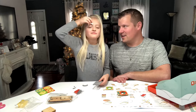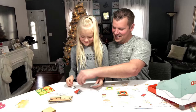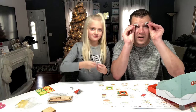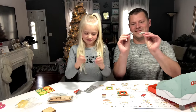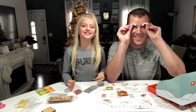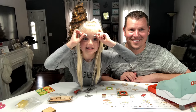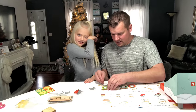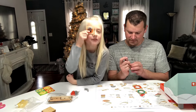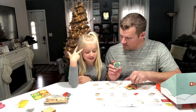It looks like eyebrows — does that look like an eyebrow? I think Daddy needs eyebrows! I get a preview of what I'm going to look like when I get older with my gray eyebrows. You need to put these on there — they go right at the bottom, like so. Okay, we're done with that step.